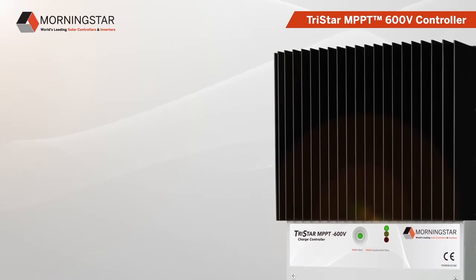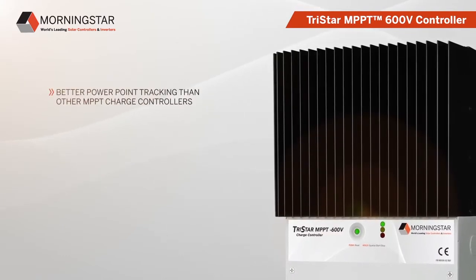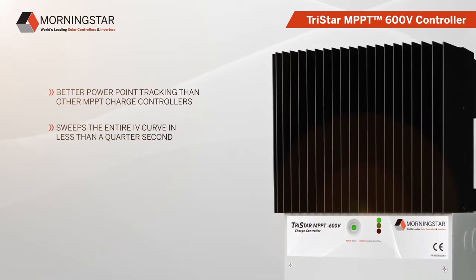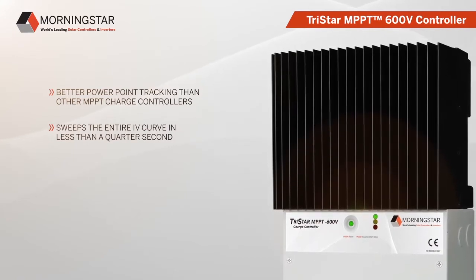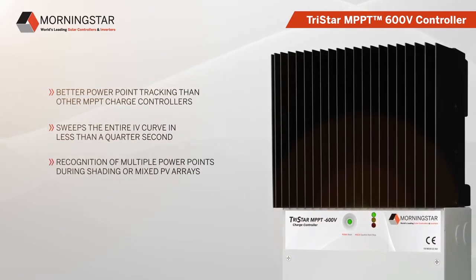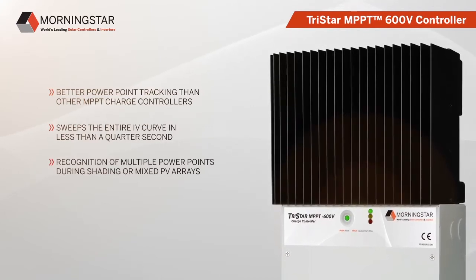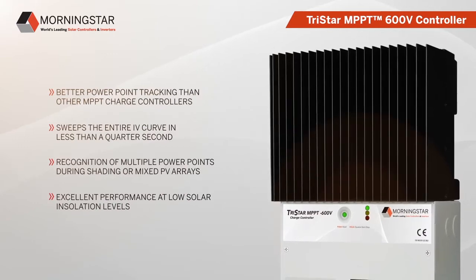The Tristar MPPT 600V charge controller offers better power point tracking than other MPPT charge controllers. It sweeps the entire IV curve in less than a quarter of a second — faster than any other MPPT controller. It recognizes multiple power points during shading or mixed PV arrays and provides excellent performance at low solar insolation levels.